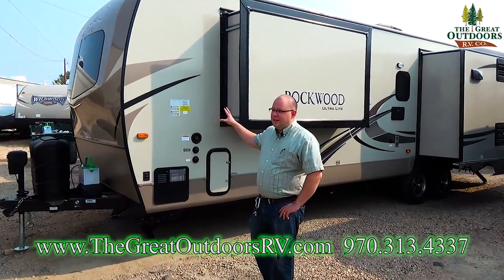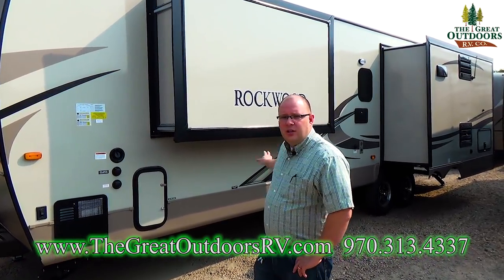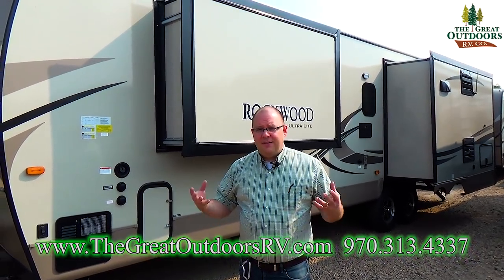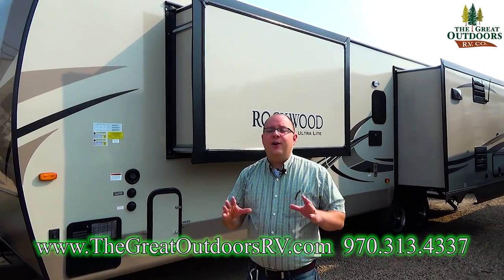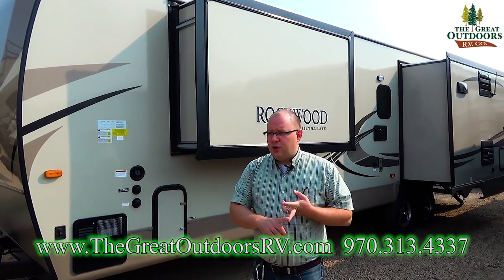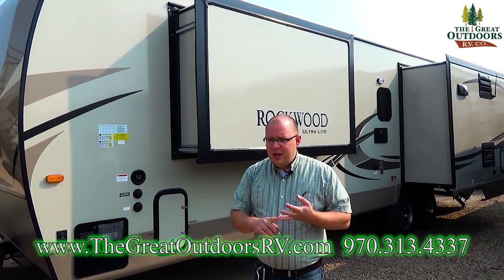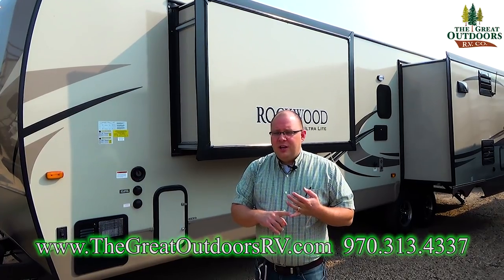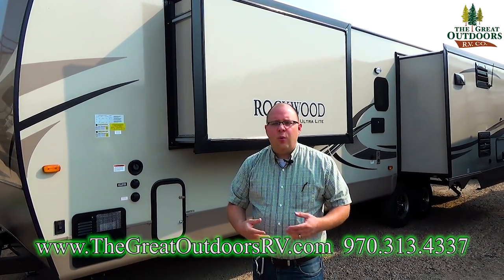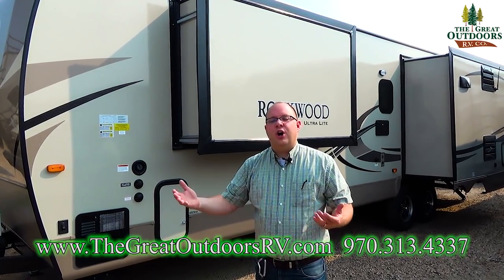The Rockwood Ultralight — this one in particular — has three slides on it: a wardrobe slide and two in your living room. Rockwood is known as the number one selling fiberglass travel trailer throughout the entire United States for a few good reasons. You have excellent warranties, top-notch construction, double welded aluminum framework throughout the entire coach, vacuum bonded sidewalls, a 12-year warranty on the roof, a 10-year warranty on the axles, and a one-year bumper to bumper, two-year structure warranty.